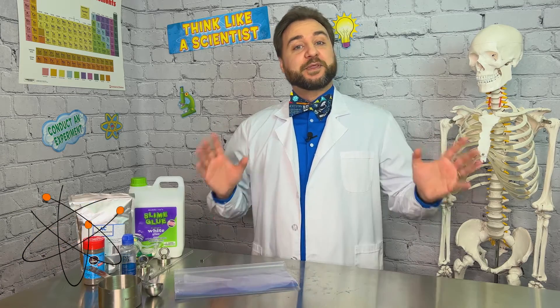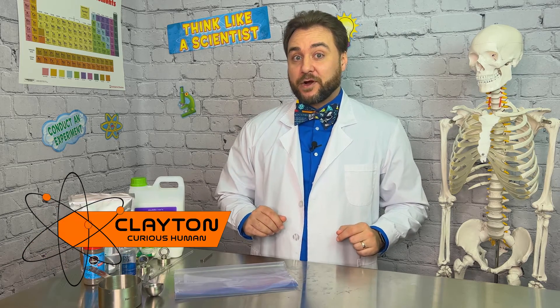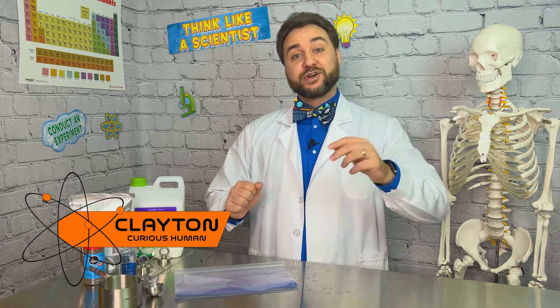Slime might seem to be nothing more than a fun activity, but did you realize that when we're making slime at home, we're actually practicing and learning science? Some concepts involved in our magnetic slime are cross-linking, polymers, states of matter, and magnetism.